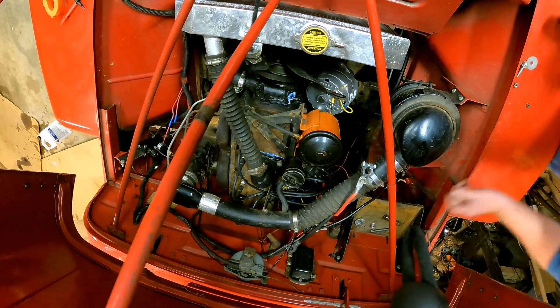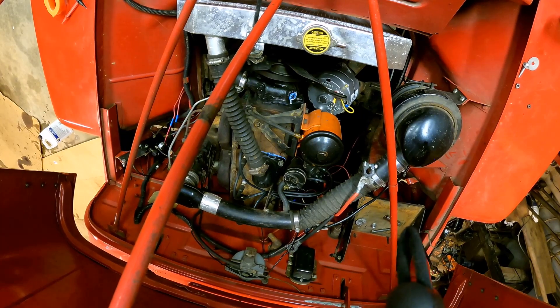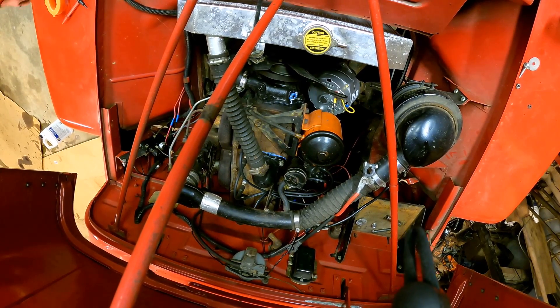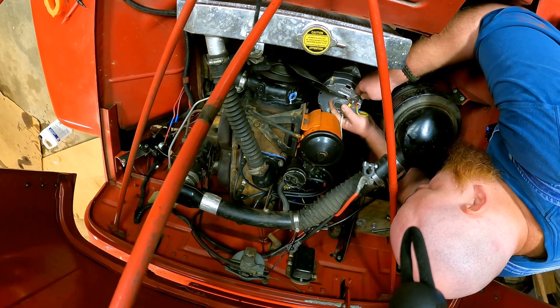So let's slip this back down in here, tighten that MF down. Take your fancy Cornwell wrench — oh, this one's smaller, of course it is. Let me get a different wrench. It's like five-sixteenths, could be three-eighths too. Put that on there, top that MF up.